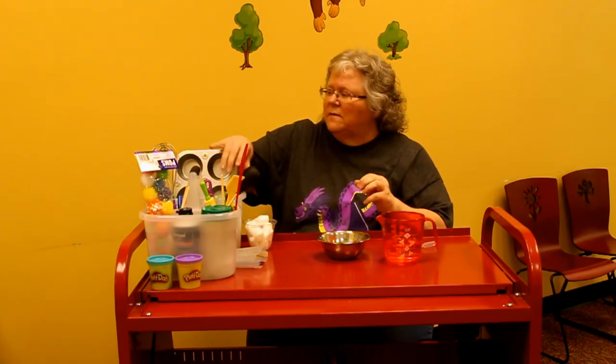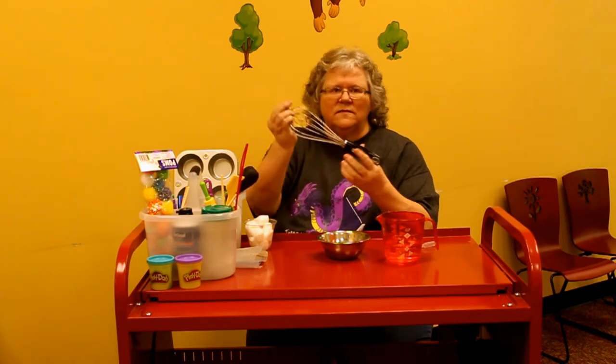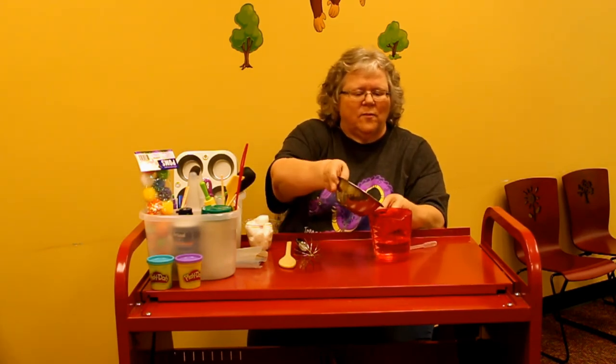They can transfer the water, which is good for those muscles in their hands. They can whisk it and use utensils from your kitchen to pretend like they're making something. And they can pour it from one container into another. You can also use a spray bottle.